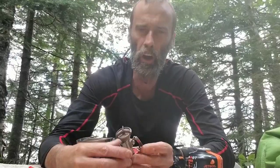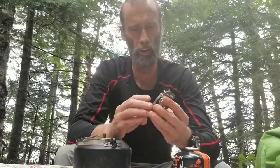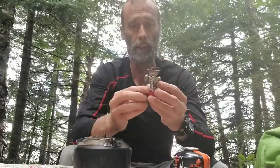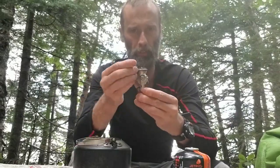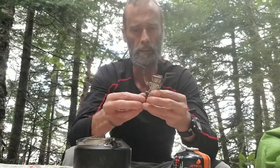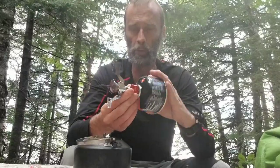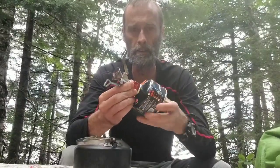Hey guys, welcome back to the channel. So this is my cook system right here and it consists of my MSR Pocket Rocket 2 stove. This thing is so lightweight and compact — I love it. It's only a couple ounces. To use it, all you need to do is fold up the feet, the pot sits on like that, you've got your control valve, and you take your fuel canister and screw it on. There you go — you've got your valve to control the flame.